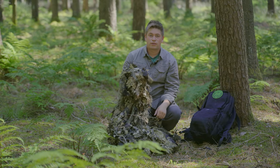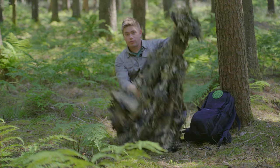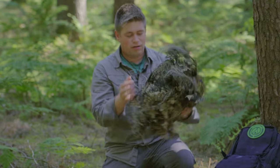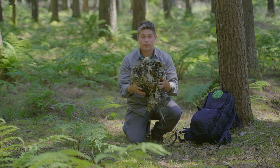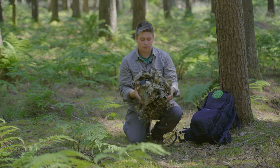Um den Poncho wieder zu verstauen, können wir das Ganze einfach in die Kapuze stecken und somit komprimieren. So groß ist er dann ungefähr und lässt sich ganz einfach in einem kleinen Rucksack verstauen. Wenn wir ihn brauchen, halten wir einfach die Kapuze fest und schmeißen ihn einmal aus.